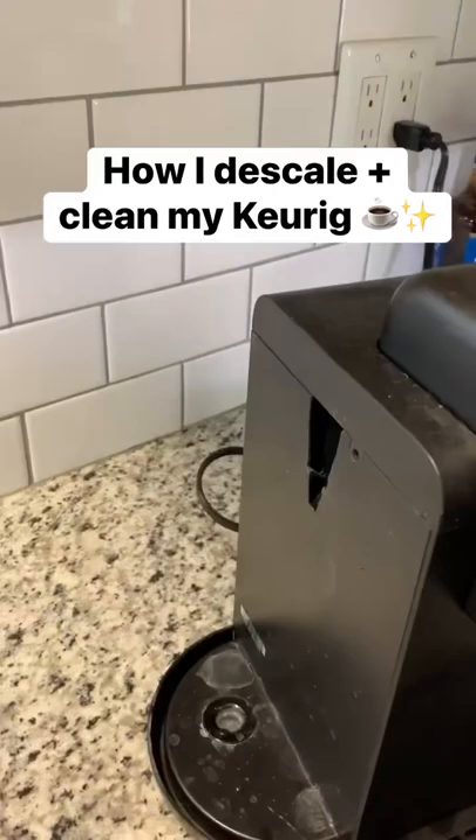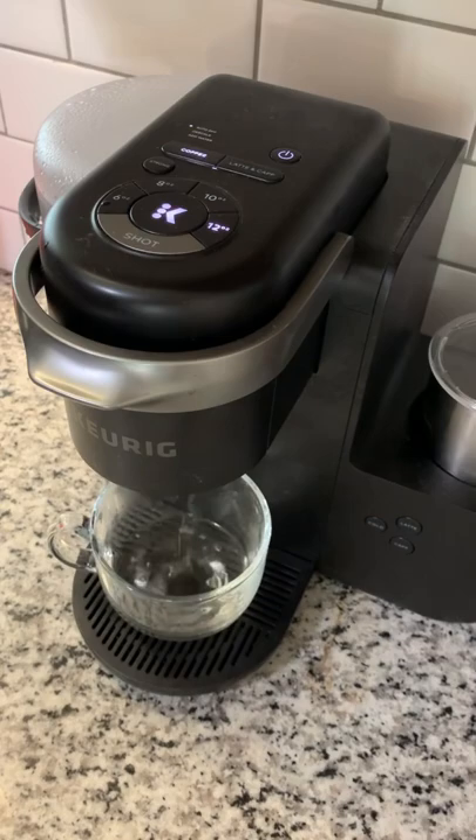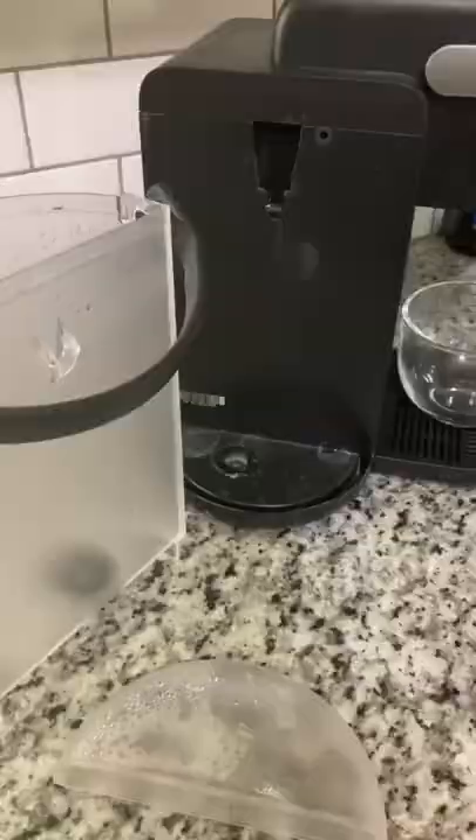This is how I clean my Keurig. The first thing I do is dump out the water and fill it up halfway with vinegar and water. I ran out of vinegar in the video, but I did fill it up halfway with vinegar and then water. Then you continue to run normal cup cycles until the reservoir is completely empty.